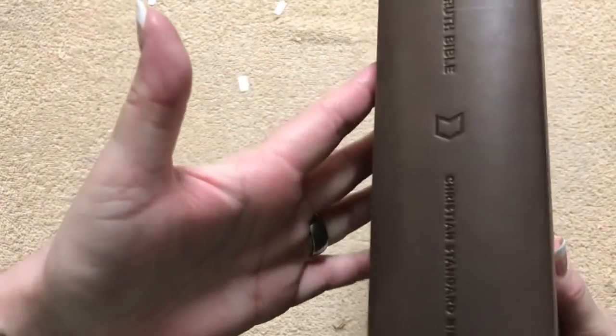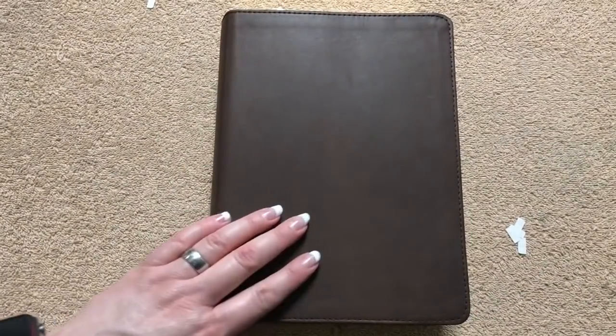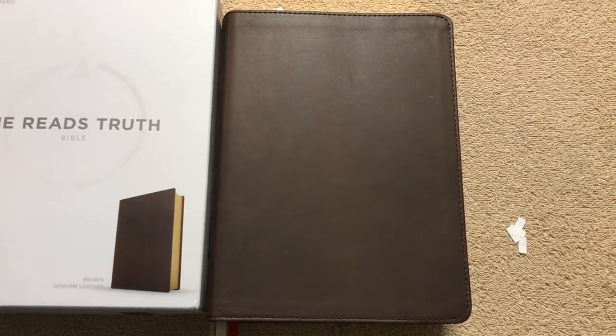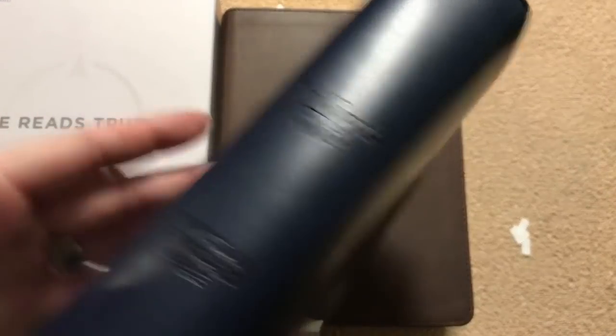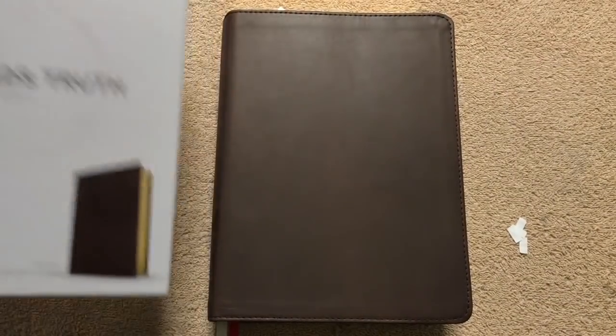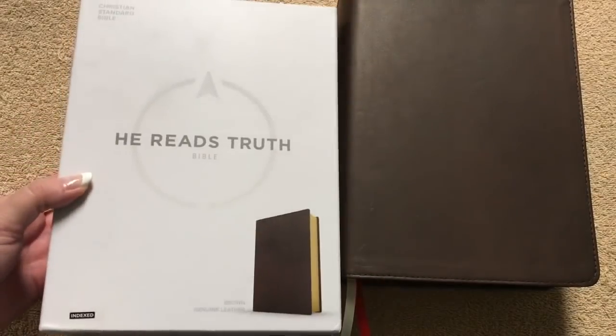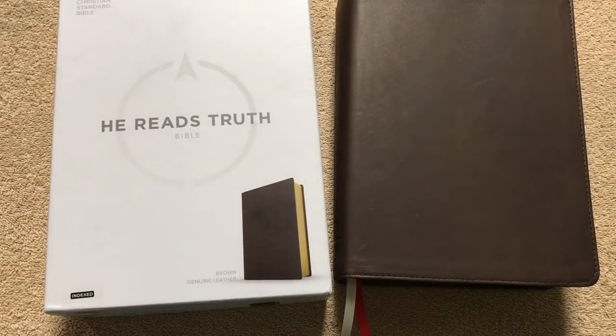That's a nice looking Bible — lays really, really flat. So watch for a full review of this one coming up. There again is the ISBN number. It is the He Reads Truth, and then there's also the women's version, the She Reads Truth. This is the thumb indexed version. So just a little bit more color in here and some different devotions for women. So that's a nice Bible and I will be reviewing that one here coming up in the next few weeks. Thanks for watching. Have a great day.